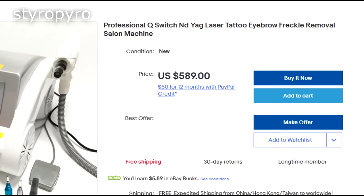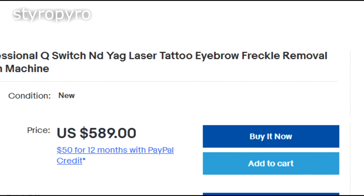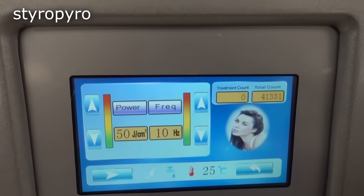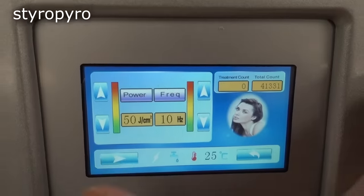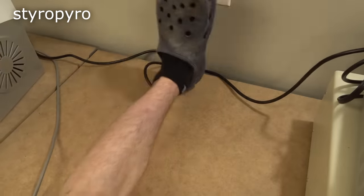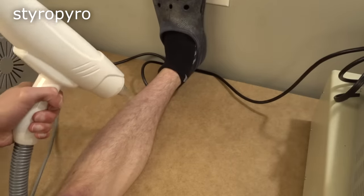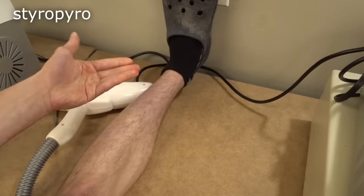This system isn't just advertised to remove tattoos — it also claims to be able to remove eyebrows and skin blemishes. Pointing a million-watt laser at your face isn't a great idea. But beyond that, this isn't even a good system for removing hair. There are lasers that can do that, but they have much longer pulse lengths which are more ideal for blowing up hair follicles.